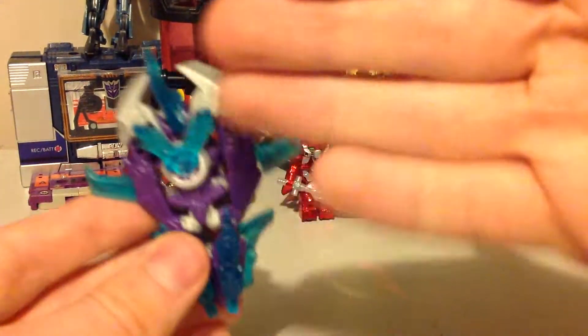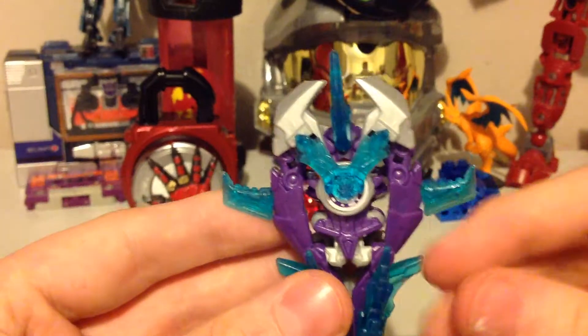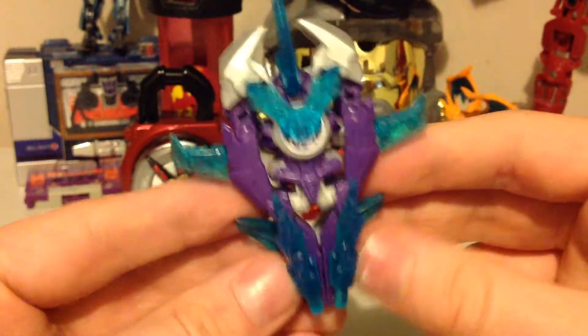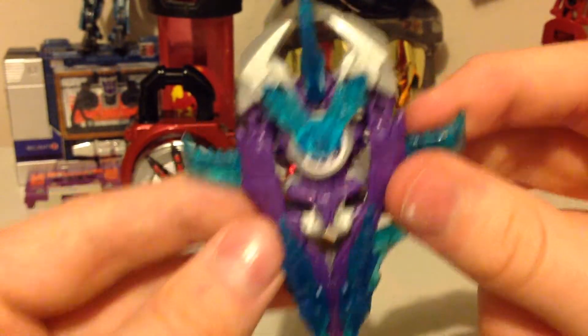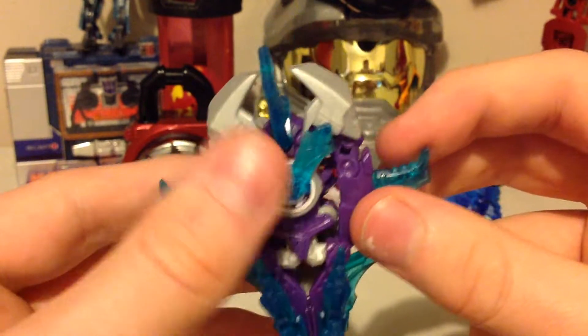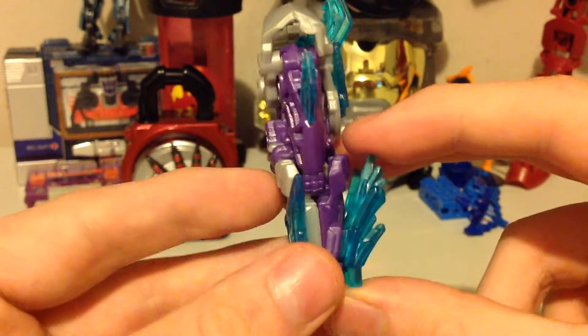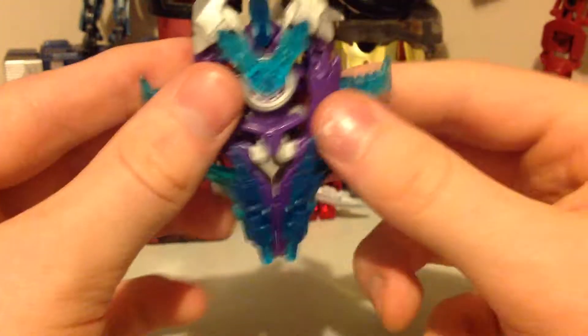Here we have his Minicon. And focus — that's the only problem for me using an iPad to record, is I have to tap manual focus, instead of it being nice and focusing for me. Here we have the Minicon. I'll get into this in a second. We're gonna transform him, but my one's fresh and these pegs don't like to come out, so I'm just gonna prepare them.